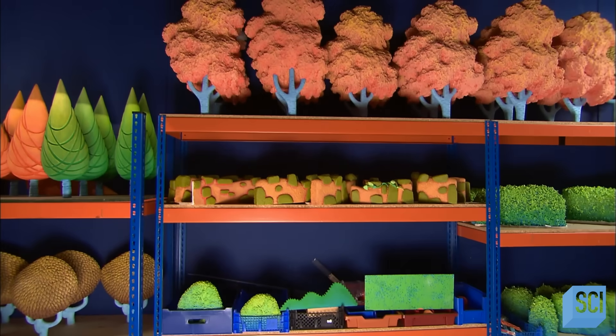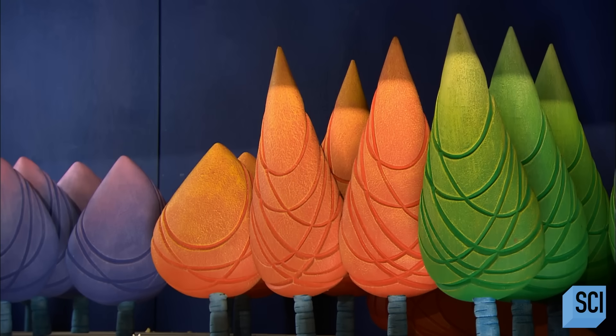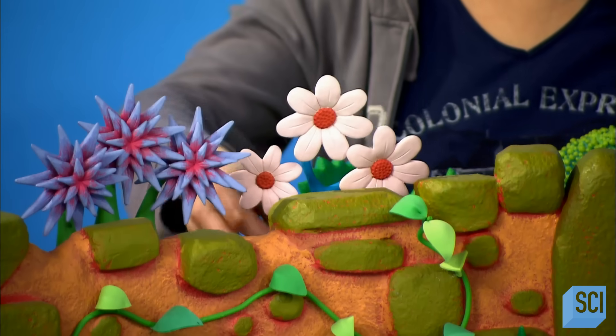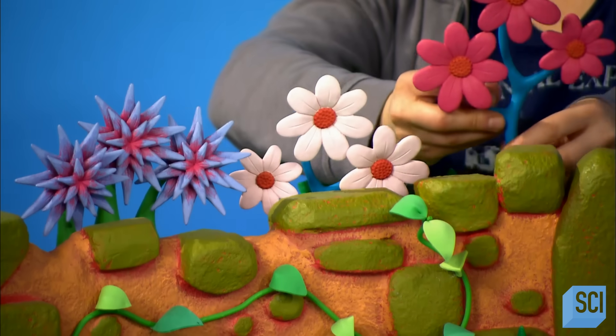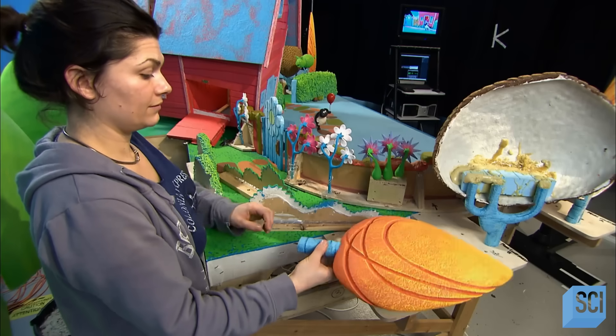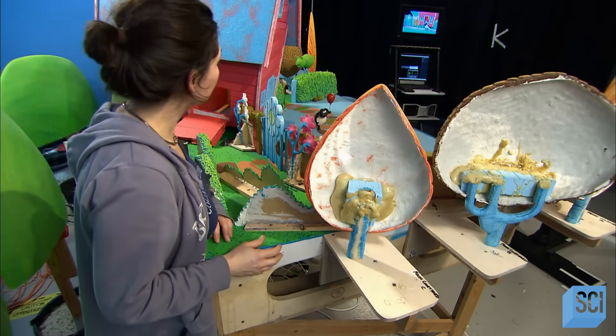Meanwhile, the set dressers prepare the next set, gathering whatever scenic objects they need from the set dressing kit. To create these objects, artists first sculpt the shapes out of modeling material. They create a mold from which they produce copies in fiberglass or quick-setting resin, then paint the copies.